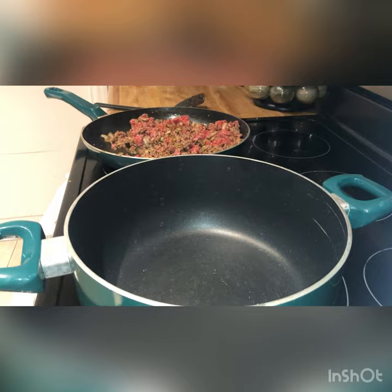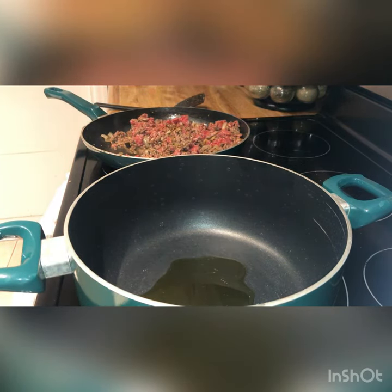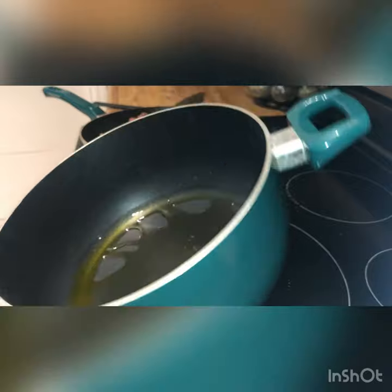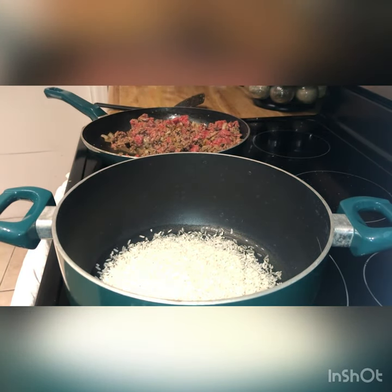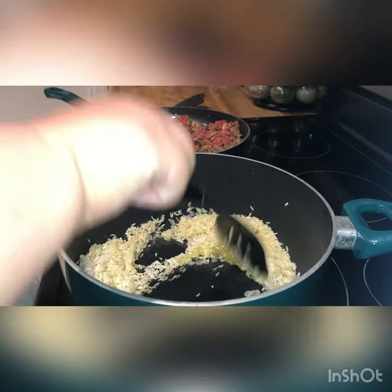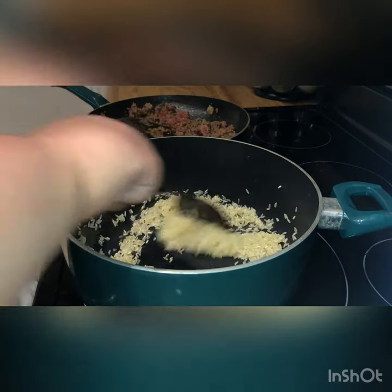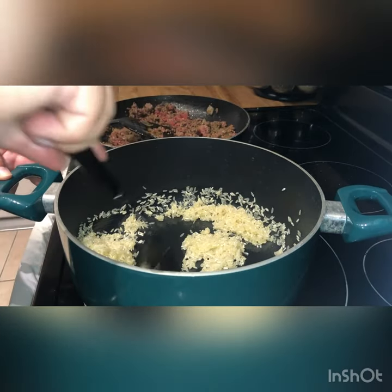To start the rice, we're going to add some olive oil and heat that to a medium heat. Then we're going to add a cup of rice and stir it continuously. This should take a few minutes for the rice to brown — we definitely don't want it more than a golden brown. The goal is to have the rice browned and the meat also browned at about the same point, so that when you're folding the empanadas the rice is simmering in water for 20 minutes.